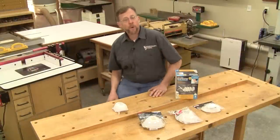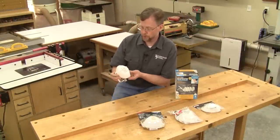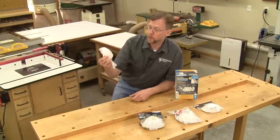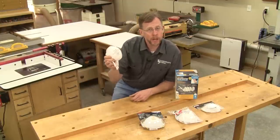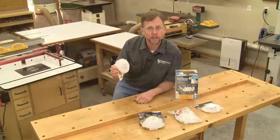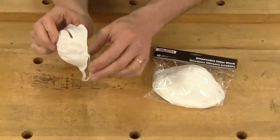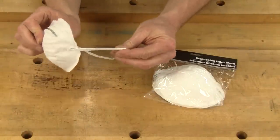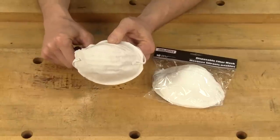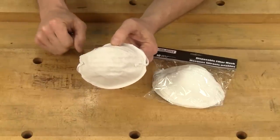It's not hard to pick a respirator, but there are a couple of different categories, so let's take a look at the most common one first — these white disposable dust masks. You can find them at any hardware store or home center, and there are really only a couple of things to keep in mind. First, count the straps. If there's just one strap, or if you're shopping for these at a dollar store or pharmacy, these are not suitable for wood dust, so just don't buy them.